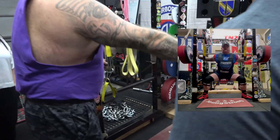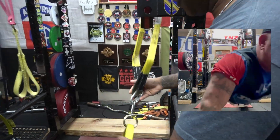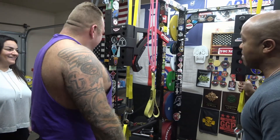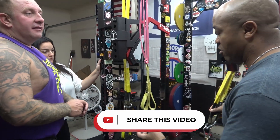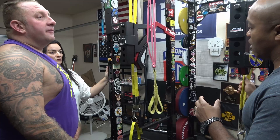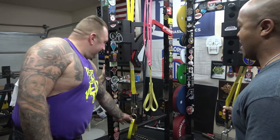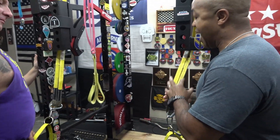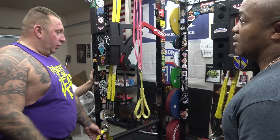Luckily I have these safety straps — these Spud straps. When I fall and fail a lift, these save me. They're rated for like 10,000 pounds; they will last forever. You can probably go get cargo straps and make something from Home Depot, but I wouldn't even do that because I've seen these catch 800 pounds and they were fine. I'd trust dropping 1,000 pounds on them, no problem at all. When you lose it under a heavy squat, the bar catches right here and you're underneath it in a compromised position, so this safety setup is not optional.